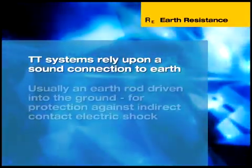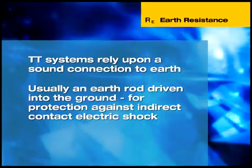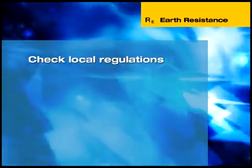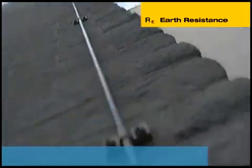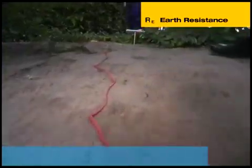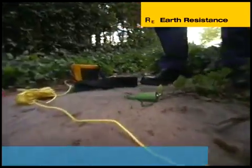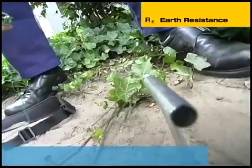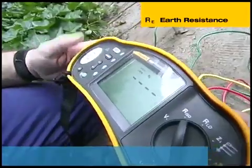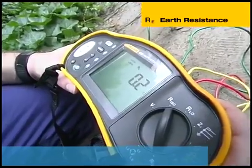TT systems rely upon a sound connection to earth, usually an earth rod driven into the ground, for protection against indirect contact electric shock. The resistance of the earth rod relative to ground must conform to recommendations laid down in any local code of practice for earthing. This can be measured using the tester with an optional accessory stake kit. Before testing, the earth rod must be disconnected from the installation. Remember that under these circumstances the installation has no earth protection, so earth resistance testing must not be carried out on a live system. Place two auxiliary electrodes in a straight line at the distance from the earth electrodes specified in the relevant local regulations. The test measures the earth resistance of the electrode. As an additional safety feature, it also detects the voltage between the auxiliary electrodes and if this exceeds 10 volts, the test is inhibited.